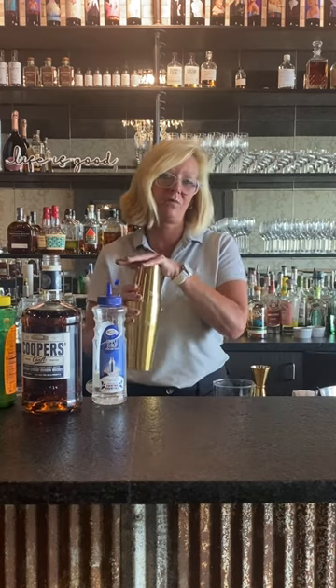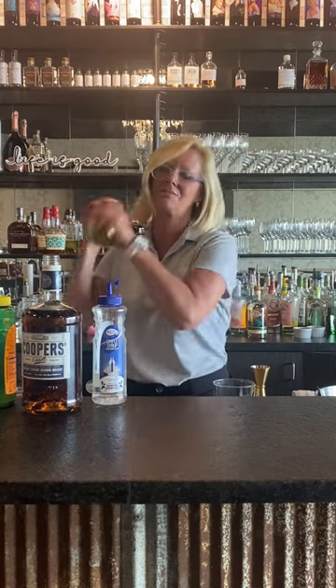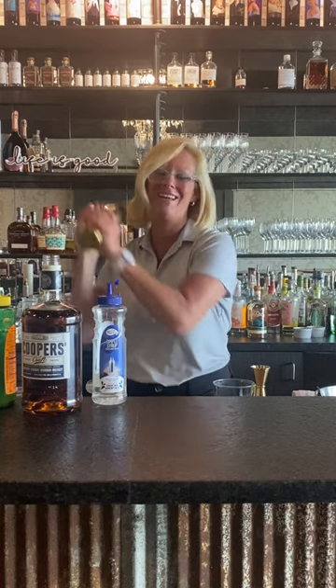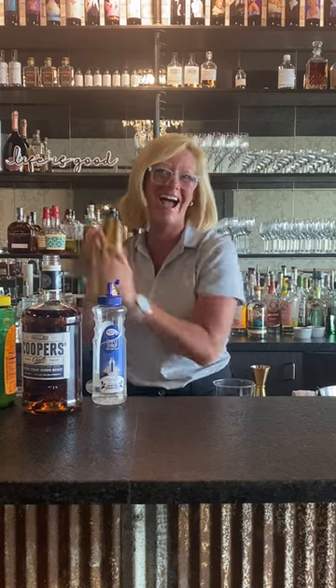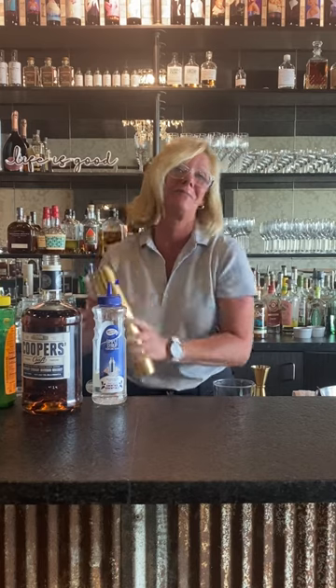This is called a dry shake, and you want to be a little bit careful with this one because the more you shake it, there will be pushback. It's happened before to me where everything just went flying. I mean, while it's fun and amusing and everybody laughs, it wasn't so fun for me.